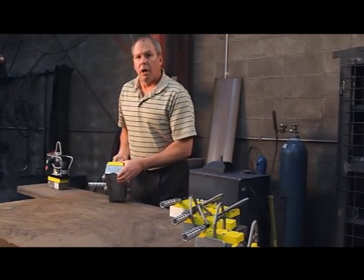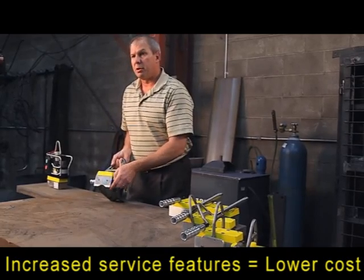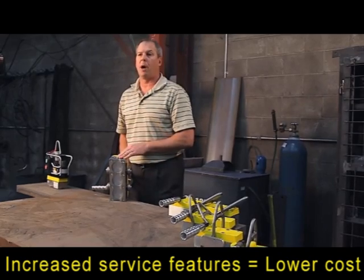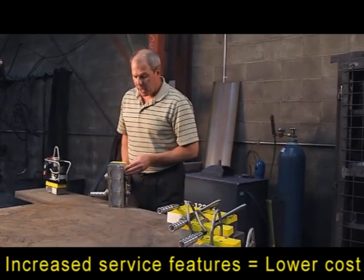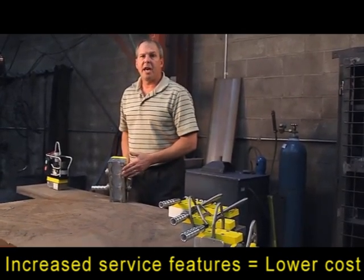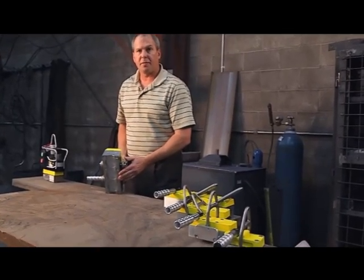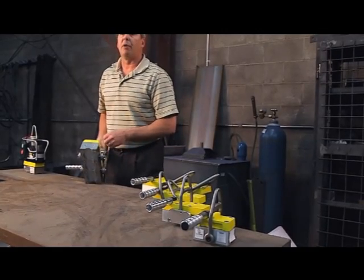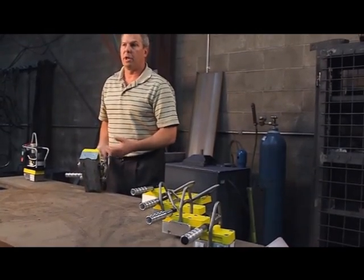The third feature is replaceable pole shoes on the bottom of each unit. We can lift flat or pipe as with any lifter, but a lot of the nicking and damage is always done at the bottom of lifters. So we've developed replaceable pole shoes so that you can change these out without having to replace the whole lifter.